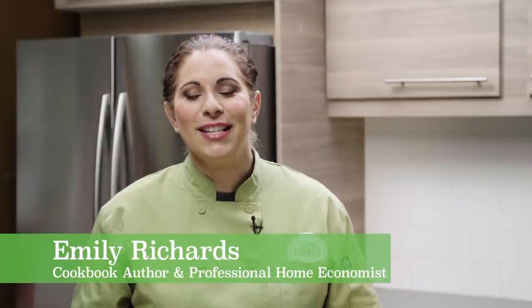Hey everyone, whether you've joined us on our website or YouTube channel, welcome to Ontario Turkey's Kitchen. I'm Emily Richards and in this video series I'm working with some awesome kids to cook up delicious, nutritious, fun meals the whole family will love. I want to welcome Megan to the Ontario Turkey Kitchen. How you doing Megan? Good.